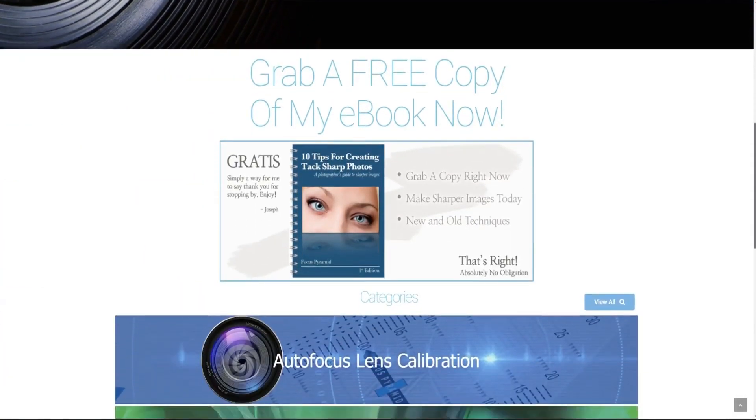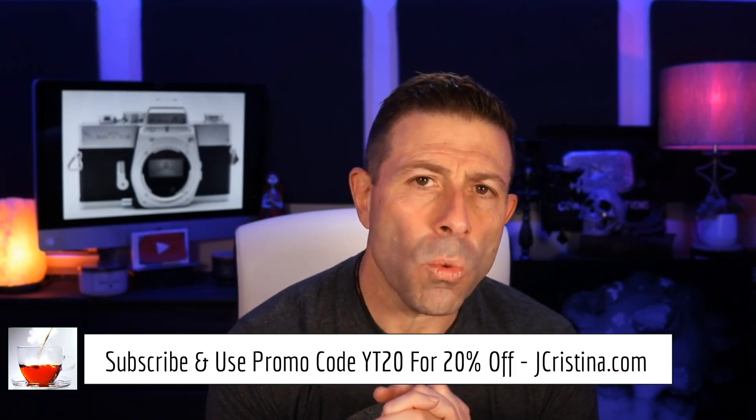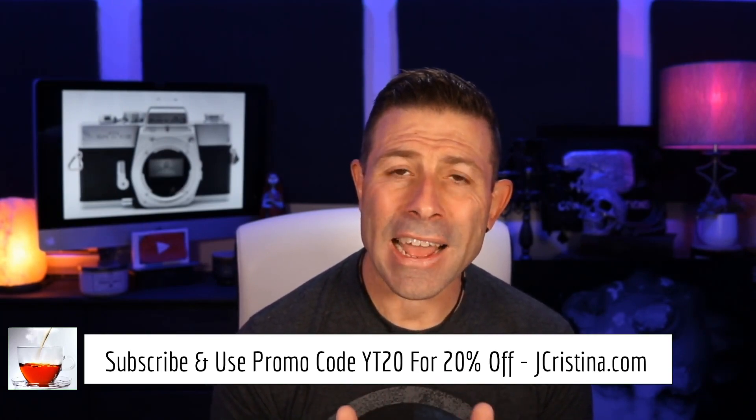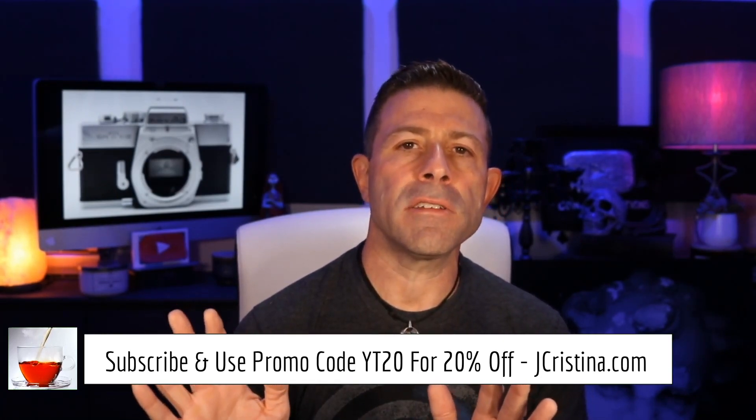Head over to my website jchristina.com where you can find all the photography tools I've invented over the years. Hopefully there's something you might like — if so, please pick it up and support me. Also use promo code YT20 at checkout. If you're a subscriber watching this, YT20 at checkout gets you 20% off everything in your shopping cart. That's it, guys. I'm out of here for yet another vlog. I'm going to finish my tea. Many blessings to you and your family — stay safe and stay healthy.